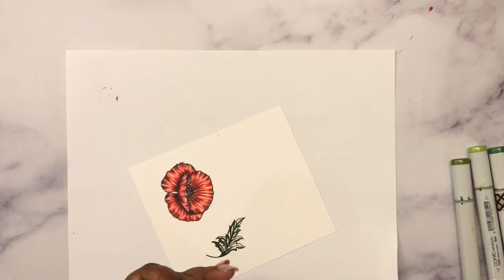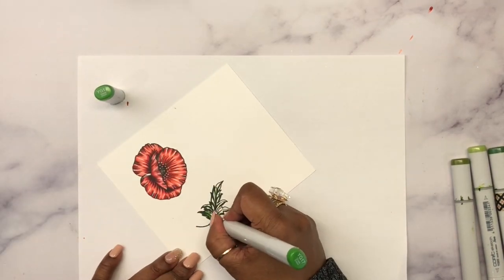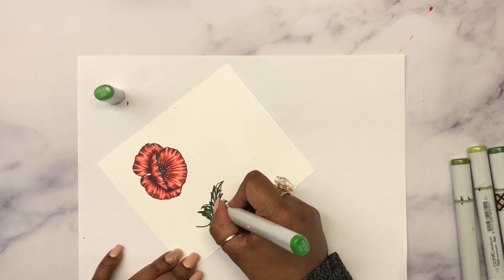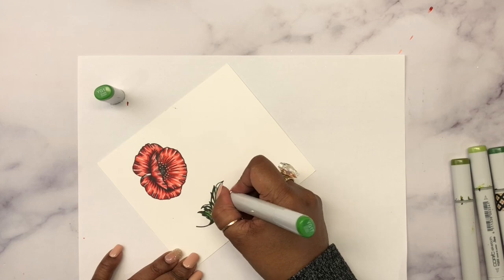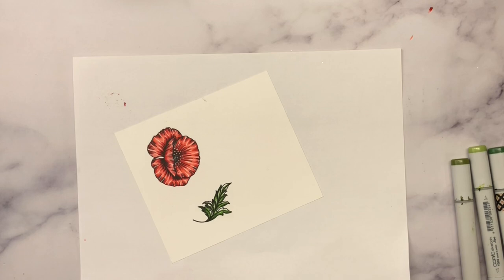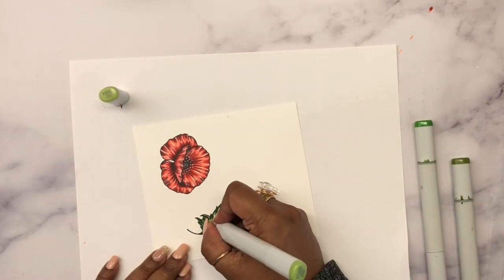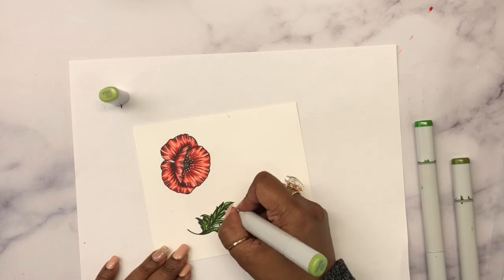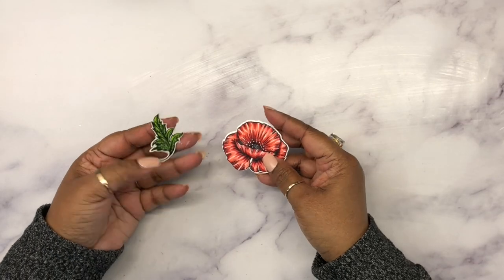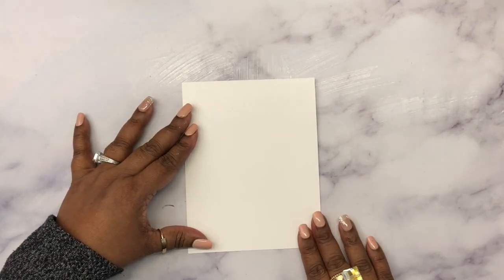I don't remember all the exact colors I've used, but I'll make sure to add those colors down in the description box below. After YG017 I used YG17, and then went over it with either YG11 or YG03 — I'll put the exact colors at the bottom. I kept the leaf coloring very simple, then went ahead and die-cut the flowers and fussy cut the leaves.